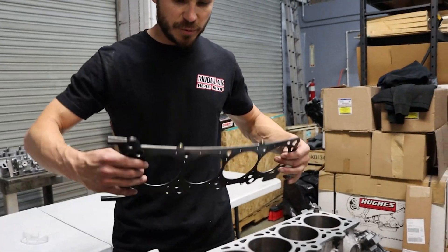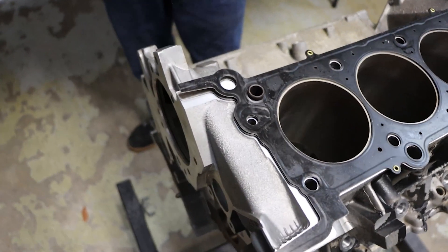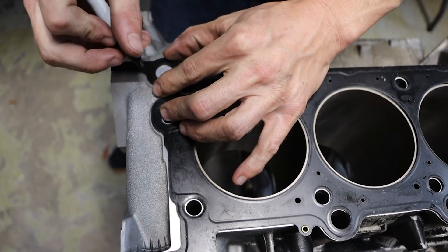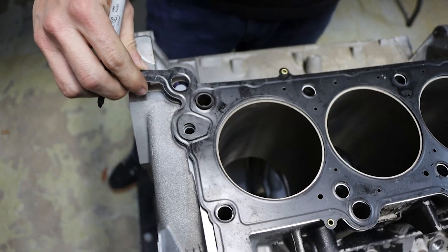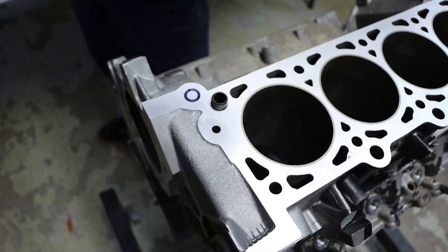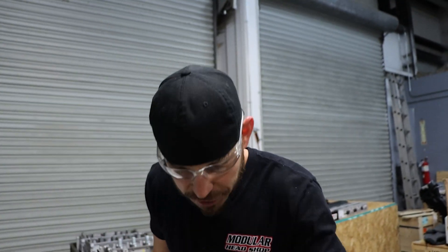So this is a very, very simple process. Do not worry about hurting the block — the hole doesn't have to be drilled to the exact diameter. This is just an old comedic head gasket. I'm just going to trace this. Safety glasses. Centering punch.